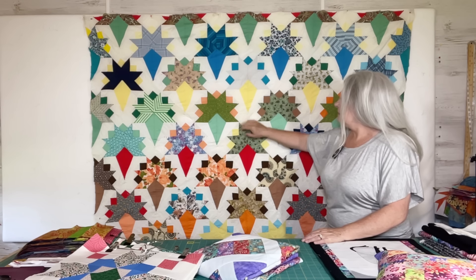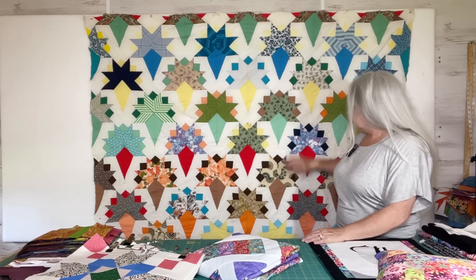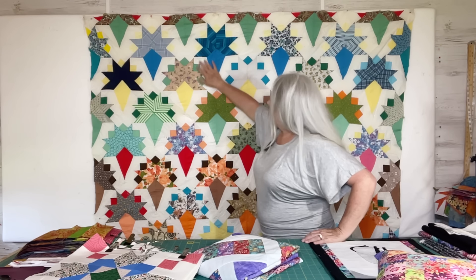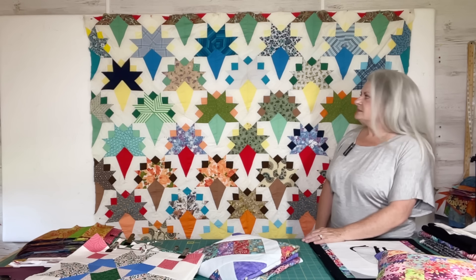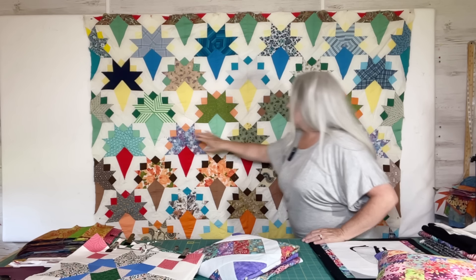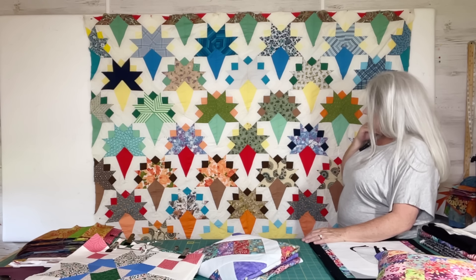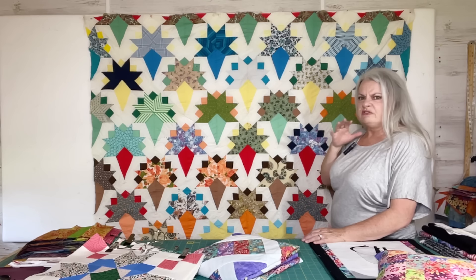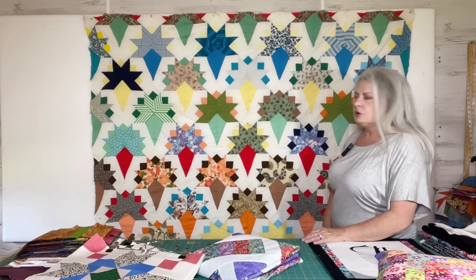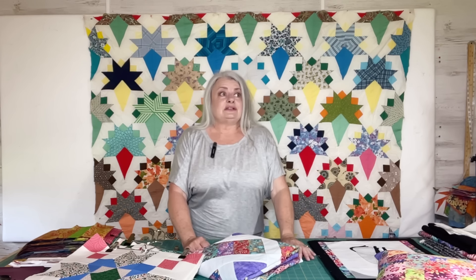There is a pretty bad stain right here and that's not going to come out, but it's okay. It is a vintage quilt, so you can expect such things. I think it's interesting how this part of the block is consistent across the rows, and that gives you a certain effect — especially these light ones kind of put a lighter row through there to break it up some.